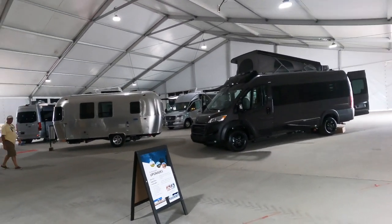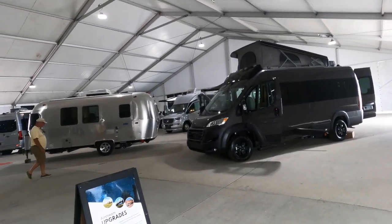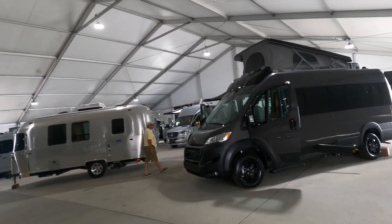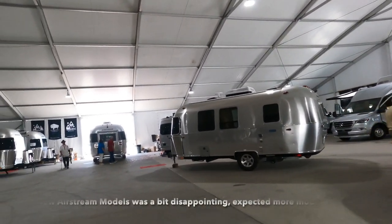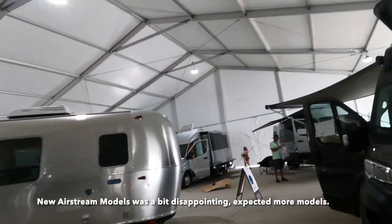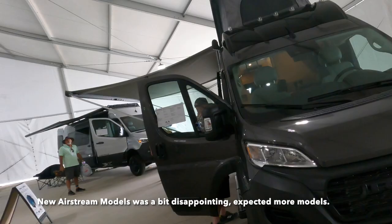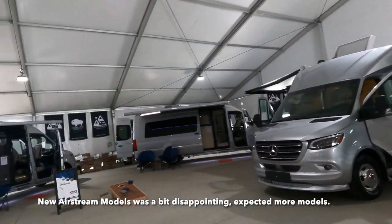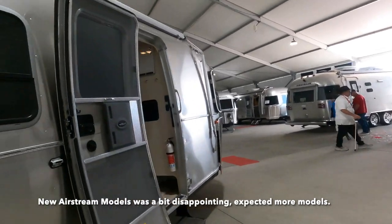I don't have that much time — I have about 40 minutes. This is the new Briggs; I might have to come back. The van's not interested — not interested in the vans. It's a Bambi.